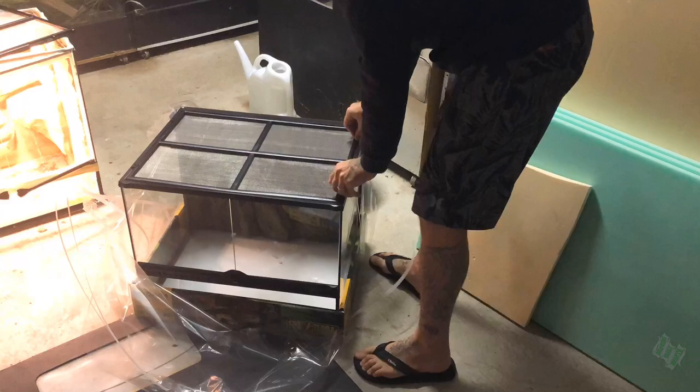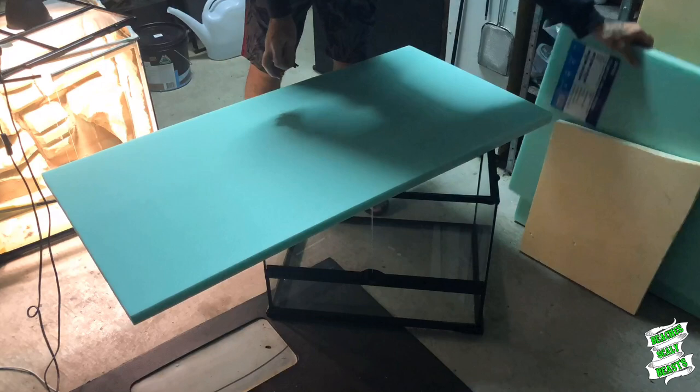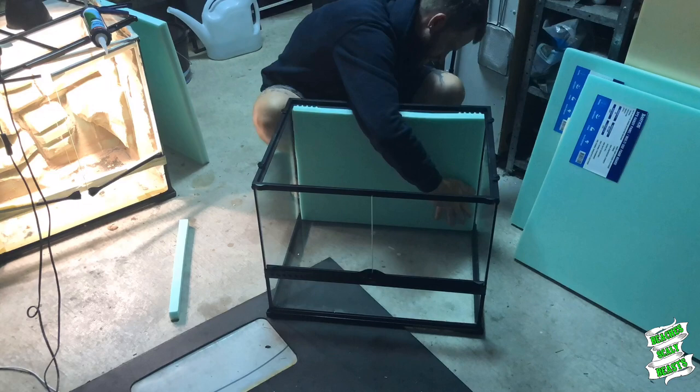To get started on this build I'm using a brand new 60 by 45 by 45 ExoTerra enclosure and the first thing I do is rip out the back. As per usual I'm using the Bastion foam boards - they're insulation boards you can get from Bunnings, super easy to cut up. I find them a little bit easier to work with compared to the Knauf boards.